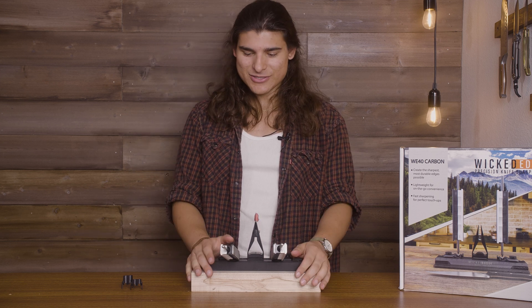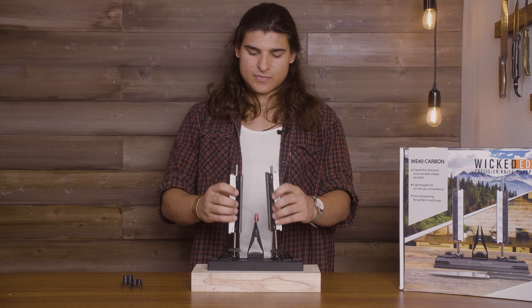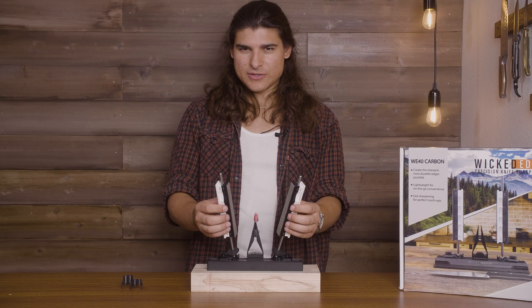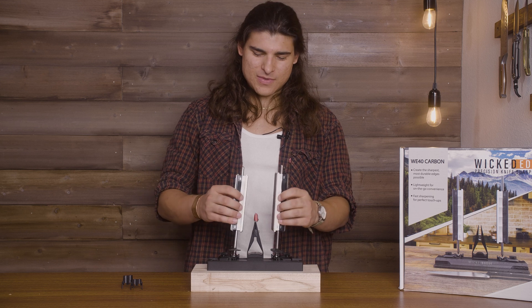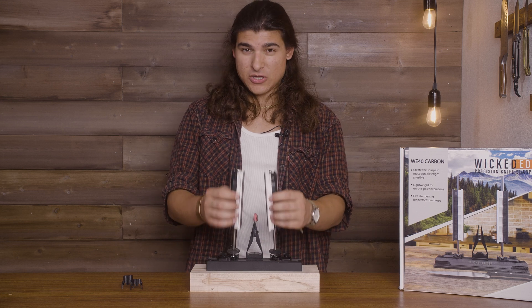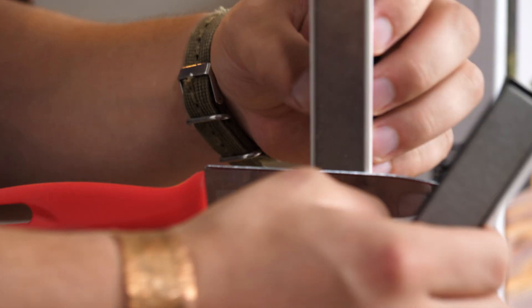So it's time to get into the sharpening. We're going to start with 10 to 12 strokes per side for each grit. 1, 2, 3, 4, 5, 6, 7, 8, 9, 10. And then of course you've got to do the signature Wicked Edge flip. Now we're going to go ahead and do 10 to 12 strokes per side on this. Remember, it's okay to do the walking motion for any size knife — you're just trying to get used to that.